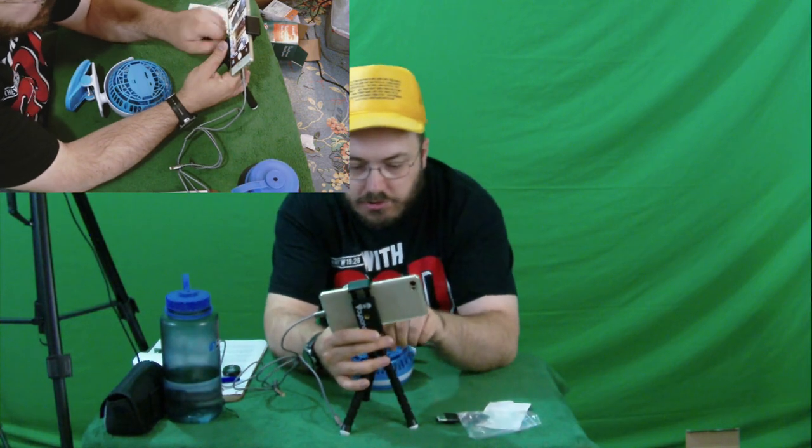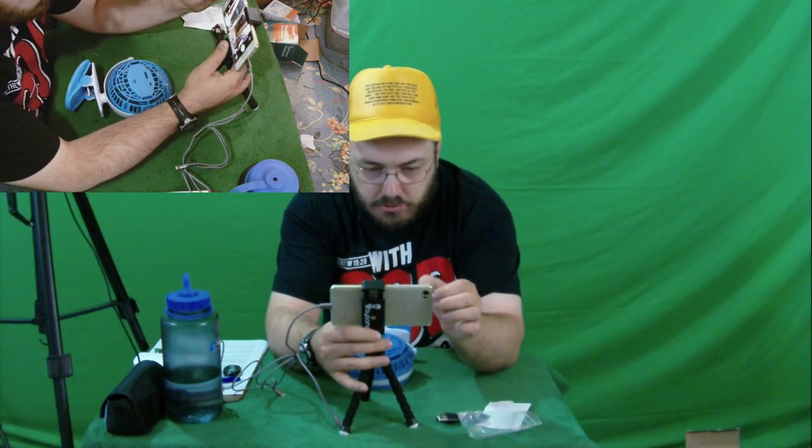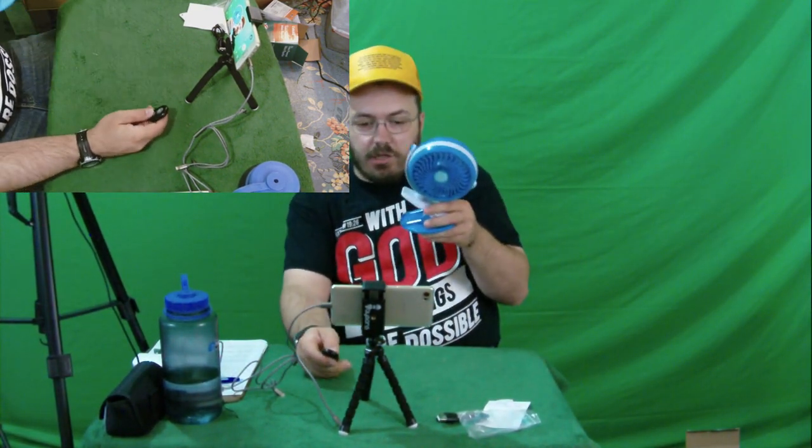Let's go ahead and take a selfie with it here. And I'm going to encourage you to like, comment, share, and subscribe. I want Jesus to bless you, and I also want you to check out our Patreon and check out christiancourts.com.